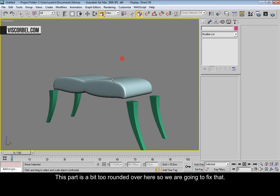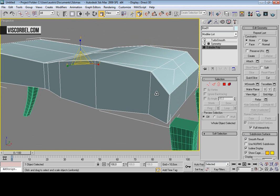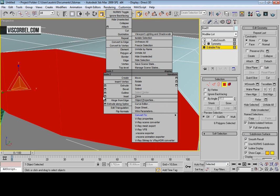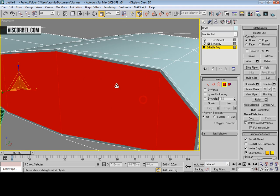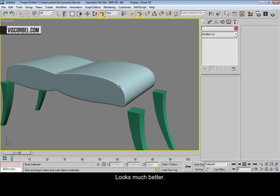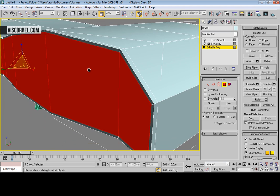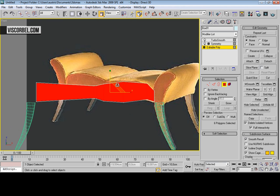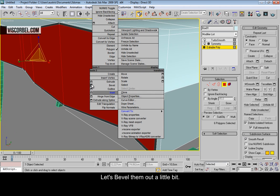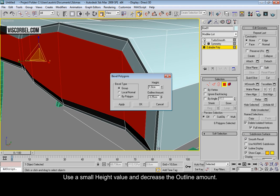This part is a little bit too rounded over here, so let's fix that. Select these polygons and insert them, press OK — much better. Let's bevel them out a little bit. Use a small height value and decrease the outline amount.